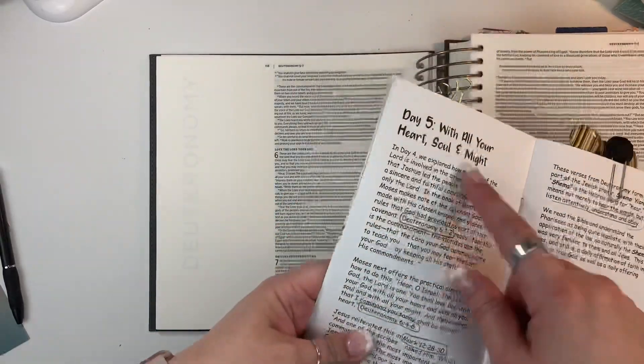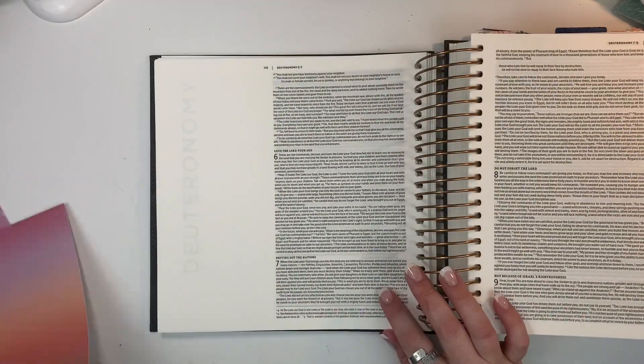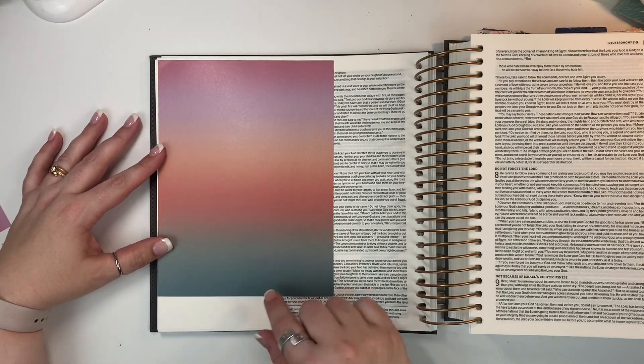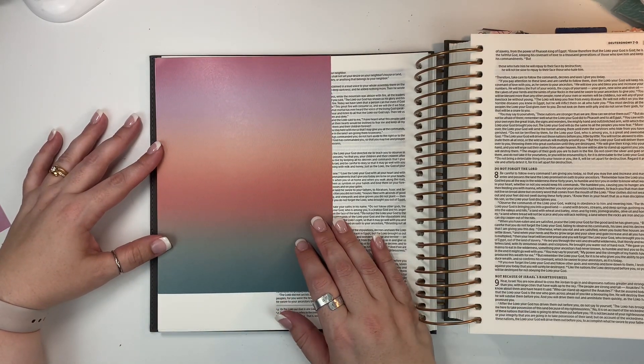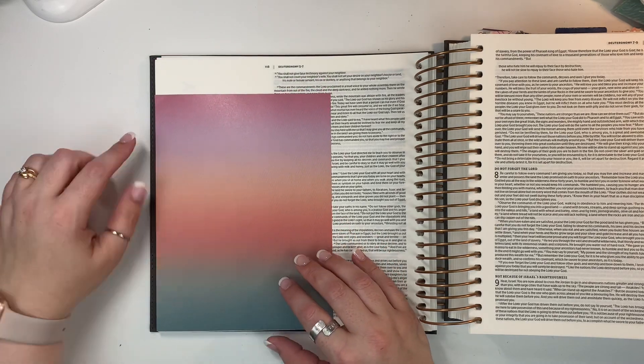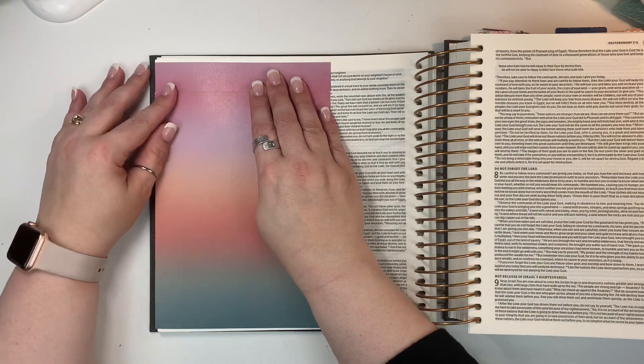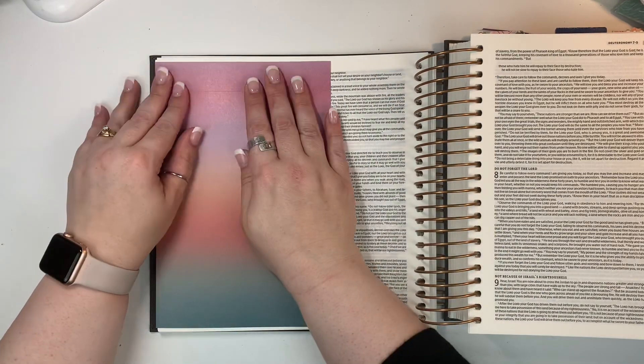Hi friends, Mindy here. I have a process video today working through day five of Through the Lord from By the Will for God, and today I'm going to be using this pattern paper that you can get to coordinate with the devotional kit, and I'm going to be using that as the background in my journaling bible.